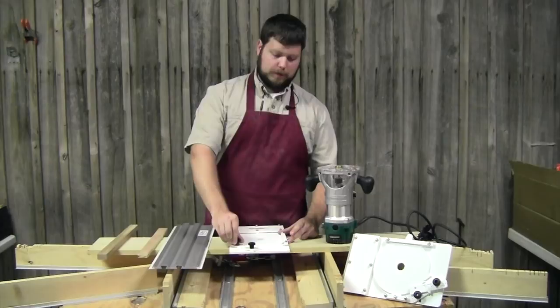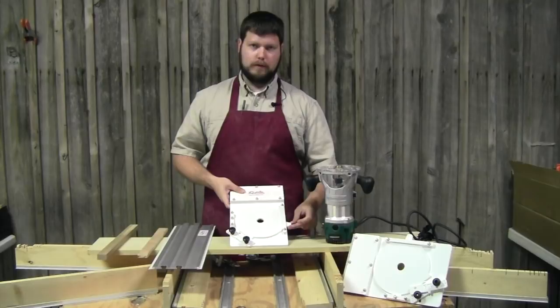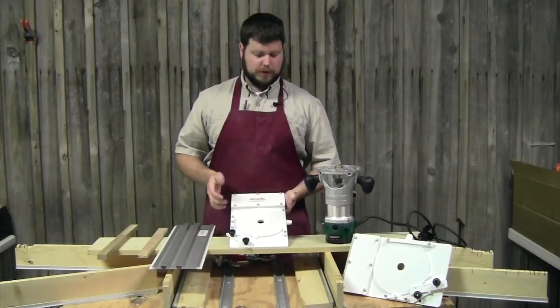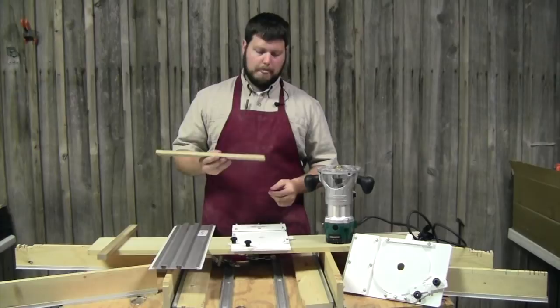Every time you stack shims in a table saw you've got to pull the stack out and put the stack back in — it takes time and it's a headache. What we figured out here is the ability to take your router with a uniformly sized bit and make custom-sized dados. The plate has two moving parts: the pivot plate, which is the main component, and the measurement block that slides open and closed.